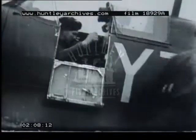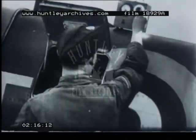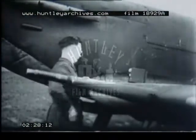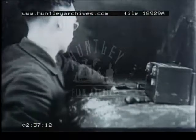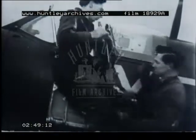An electrician makes a quick check-over and replenishes anything necessary — here he is fitting a new battery. A wireless mechanic checks radio equipment and satisfies himself that all is in working order. This photographer is reading the cine camera footage indicator in the cockpit; if film has been exposed, he takes out the used magazine and fits a new one. Oxygen empties are removed by the instrument repairer and full bottles fitted.